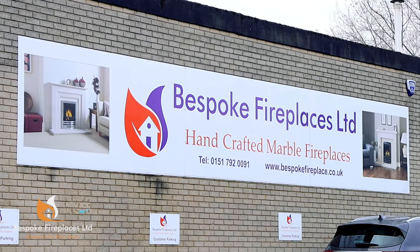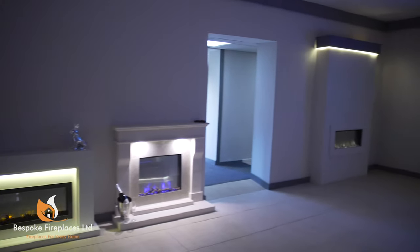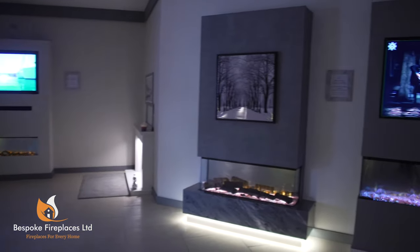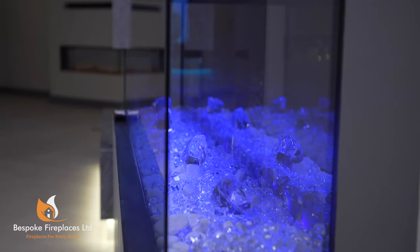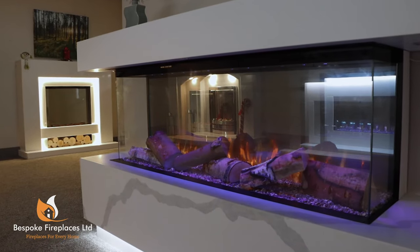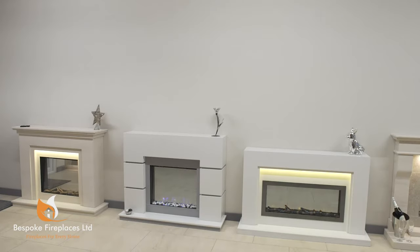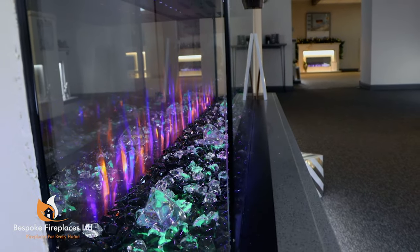Bespoke Fireplaces are an award-winning manufacturer of premium marble and electric flame effect fireplaces. Their mission from the very start has always been to produce and deliver quality high-end products, making them one of the largest fireplace retailers in the UK. Constantly striving to keep one step ahead of the competition, bespoke products are fast becoming a must-have for homeowners and stockists nationwide.